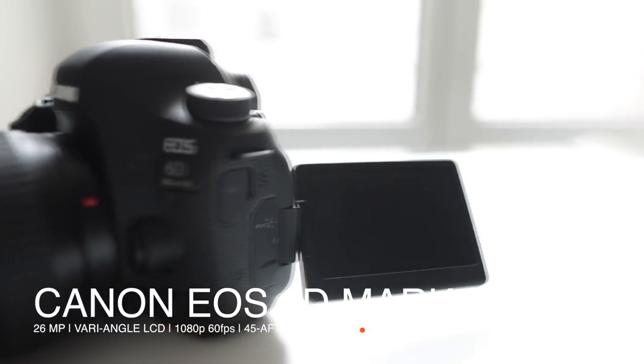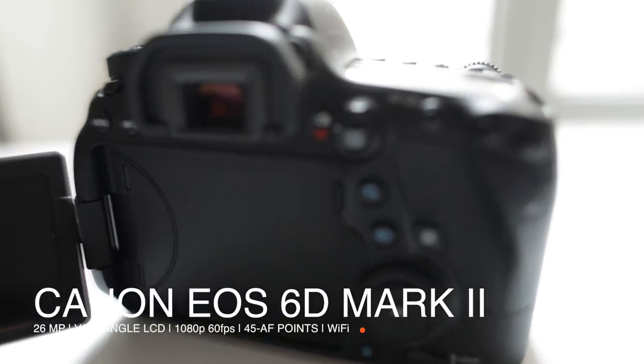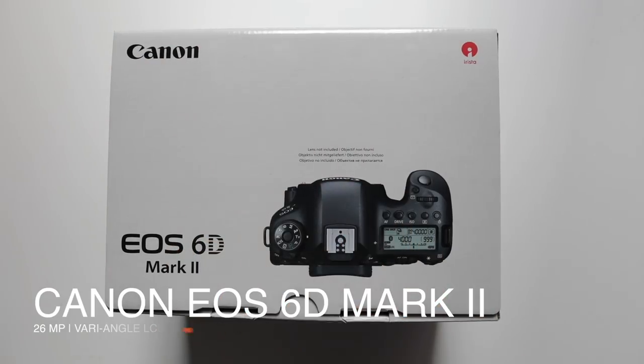Boys, kids, girls, ladies, welcome to the review on Canon's brand-new EOS 6D Mark II.